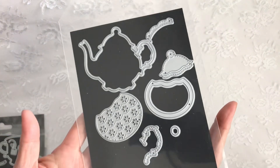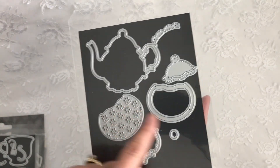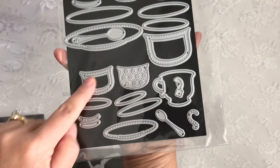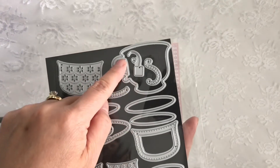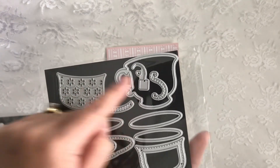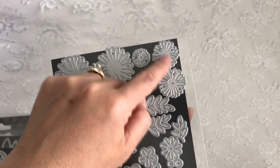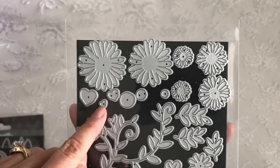For the dies, I used the teapot die. I used the cover plate, but you can also use the shaker if you wish. I used the small teacup die, which is this one here, this set. And on the medium-sized one, I used a little teabag, but I just used a little heart there. Also from this release, I used the Daisy dies, which are these two here and these two here. Then I also used the hearts as a center.